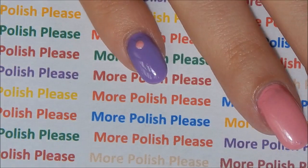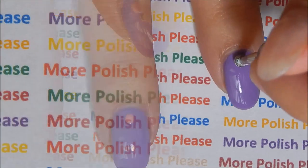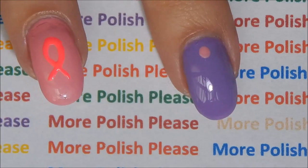With a large dotting tool, make a dot with your light pink polish. And with a small dotting tool, make a dot with your bright pink polish.